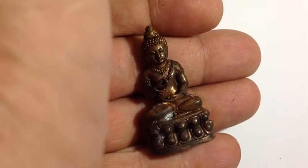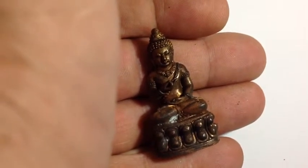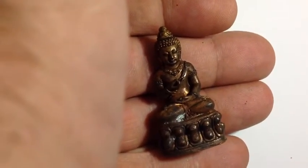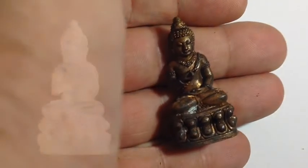Because photography does not show the true colour of amulets, this video can let you see the true tonality and colour of the sacred metal.